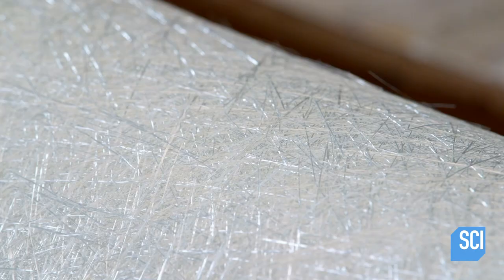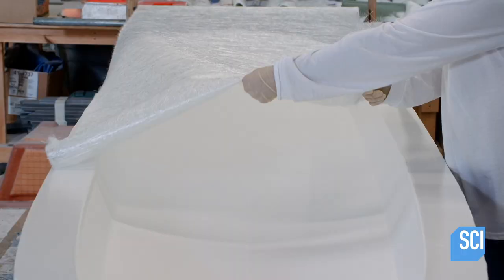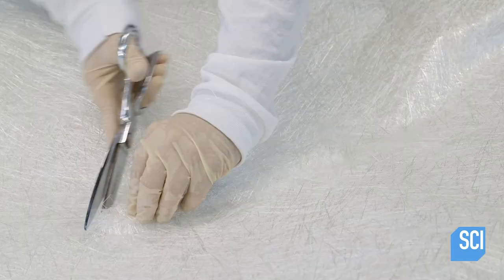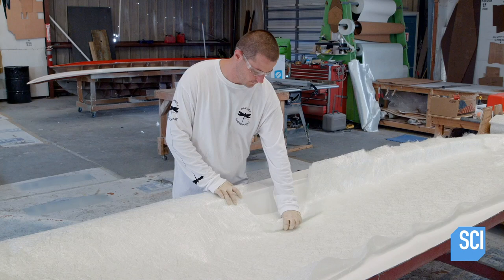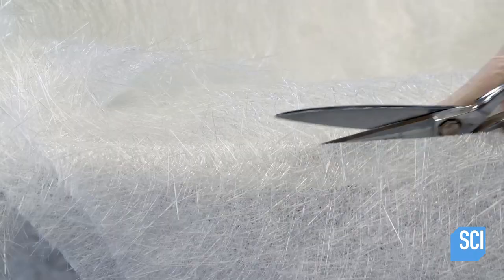A technician prepares to make the first structural layer of the hull using a three-quarter ounce bi-directional fiberglass mat. He pulls out a panel of fiberglass and covers the gel-coated surface. Using fabric scissors, he cuts the mat and makes the fiberglass skin as tight as possible. He tears the mat to conform it to the rounded shape of the gel coat and fits the mat to the edge of the hull.